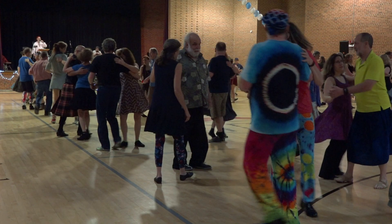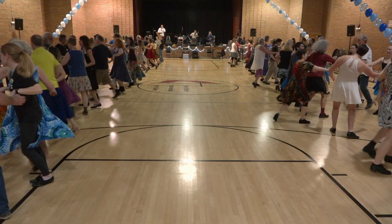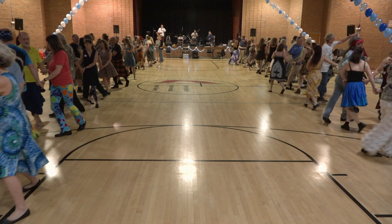Take hands in a ring and circle to the left three places. One, two. In a ring you balance with the one you swung. California twirl — there's your partner.